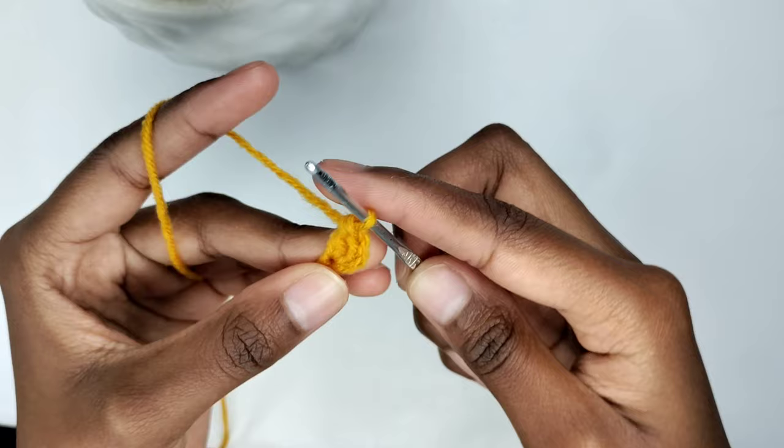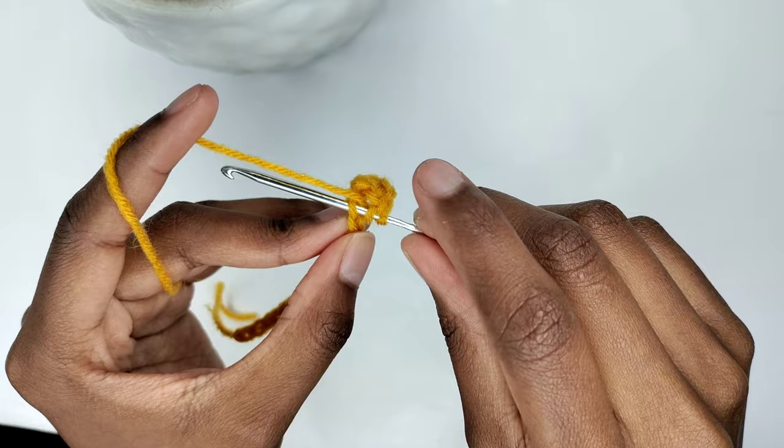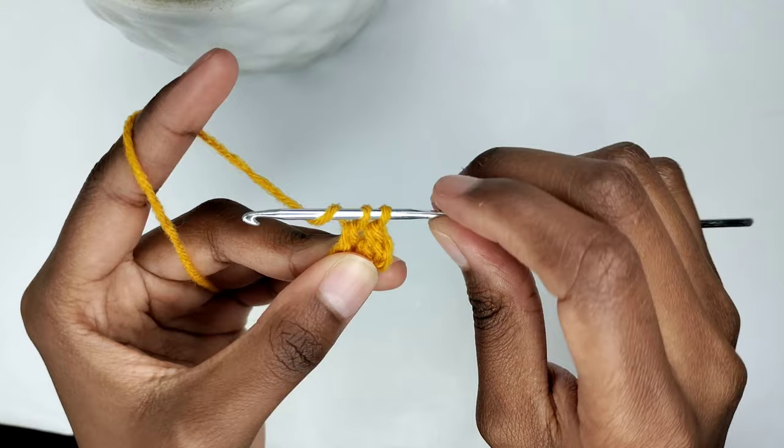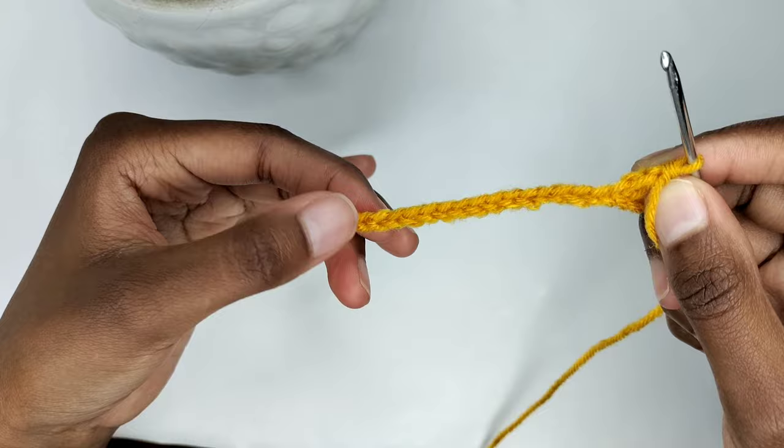Now crochet one double crochet in each chain until the end of this row. Yarn over, insert your crochet hook in the next chain, pull the yarn through — you should have three loops on your crochet hook. Yarn over and pull through the first two loops, yarn over again and pull through the remaining two loops. Continue placing one double crochet in each chain until the end of this row. I'll catch up with you right here.